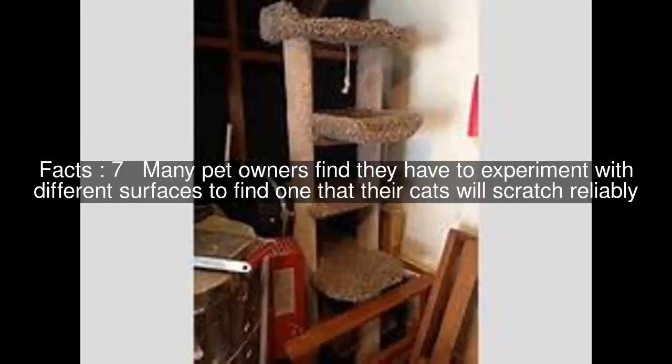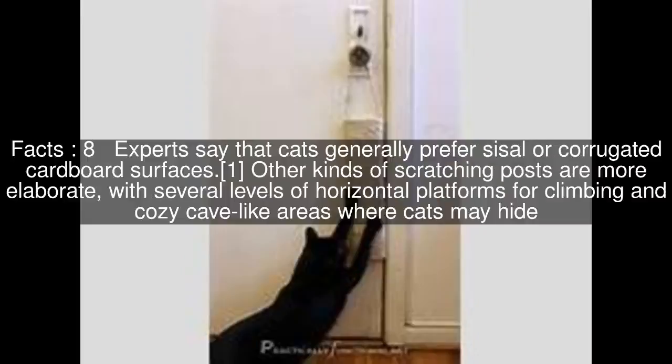Many pet owners find they have to experiment with different surfaces to find one that their cats will scratch reliably. Experts say that cats generally prefer sisal or corrugated cardboard surfaces when other kinds of scratching posts are more elaborate.